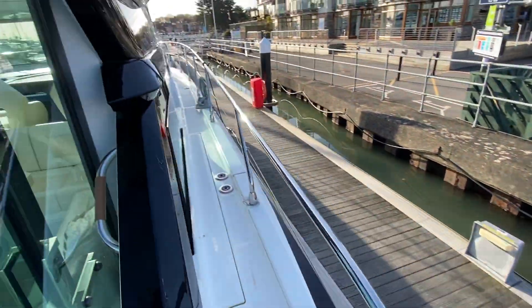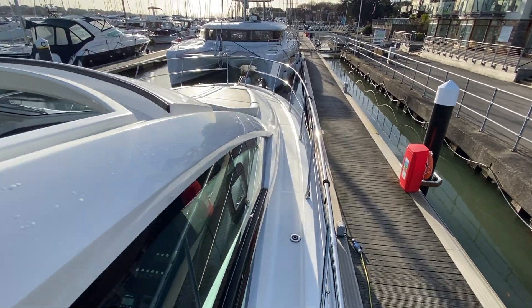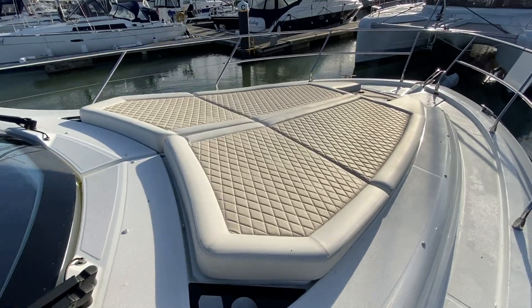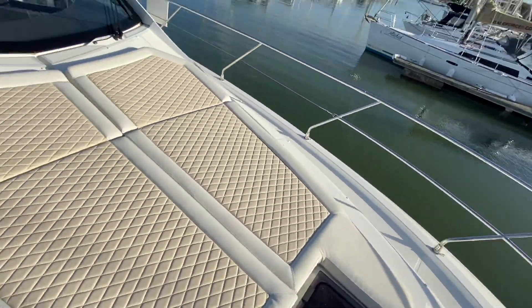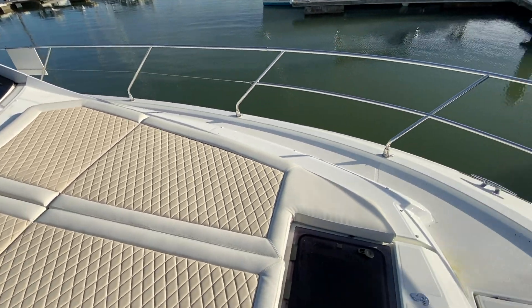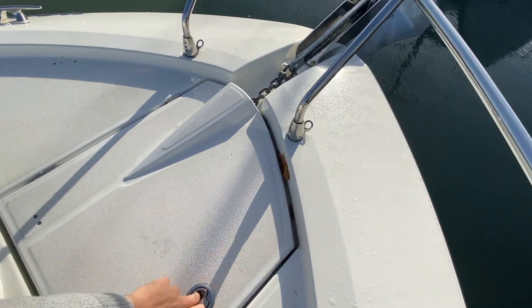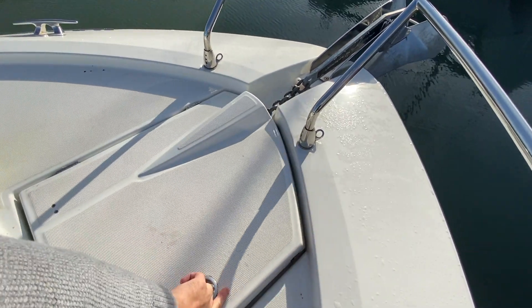Walking up onto the bow, this is an additional option on this boat — sun pads with backrests that pop up nice and easily, and there are covers for those. 20-kilo delta anchor with a standard windlass and remote control.